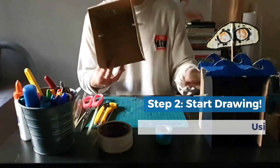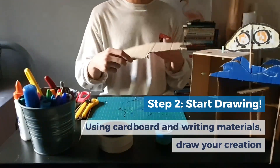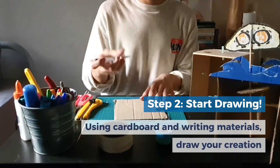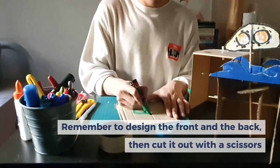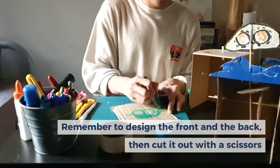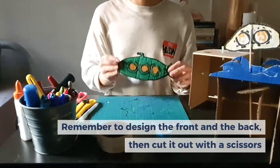While waiting for it to dry, you can actually do your drawing first. Take a piece of cardboard and use a pen or pencil to draw out your vehicle or transport. I'm thinking of drawing a submarine bus. Cut it out and remember to also do the back part.